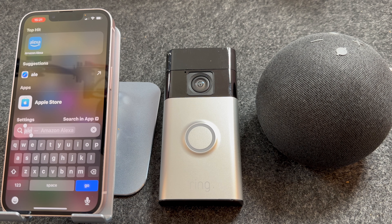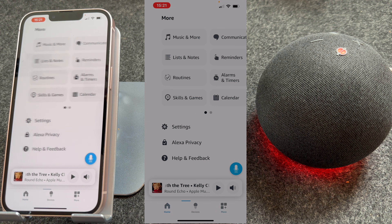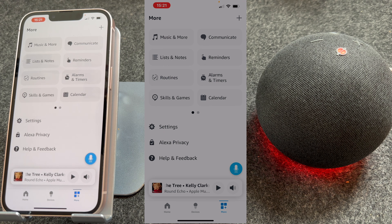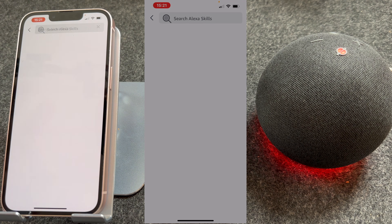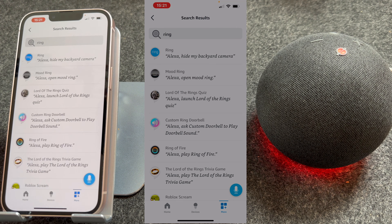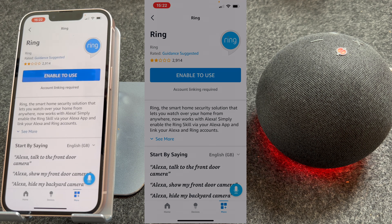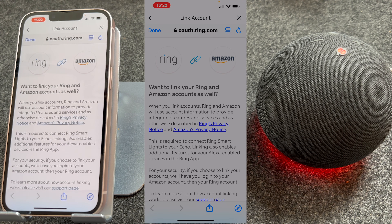The first thing you need to do is open the Alexa app. Once open, press More and go to Skills and Games. From here, search for Ring, select the Ring skill, and press Enable to Use.